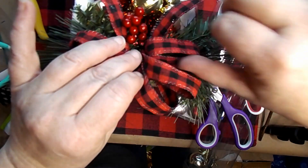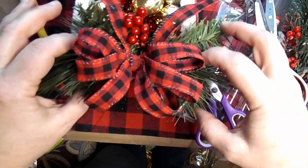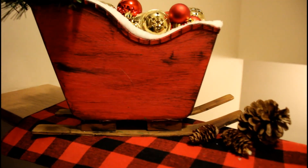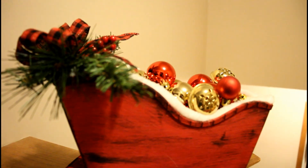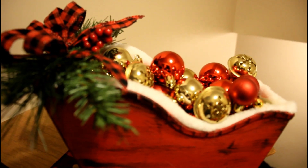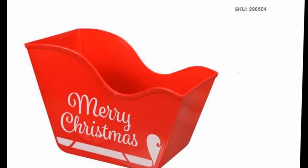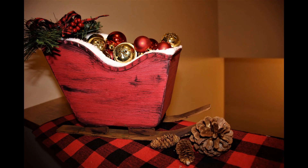Please leave me a comment — what do you think of this sleigh? Thank you so much for watching the video. I do appreciate each and every one of you, and your comments, likes, and subscriptions mean a lot to me. That was the bucket we started with, and here's what we got. Thanks again!